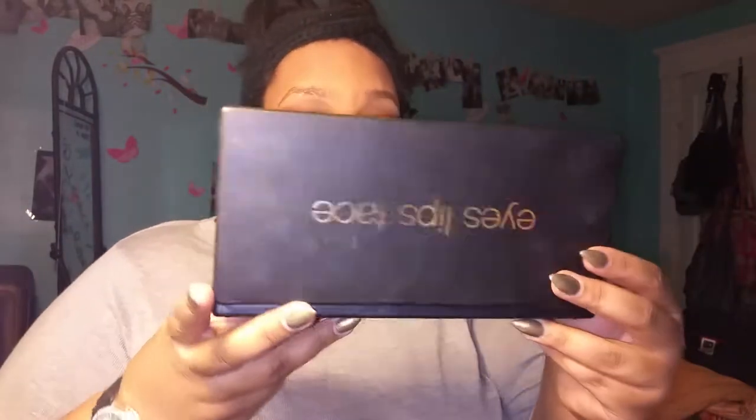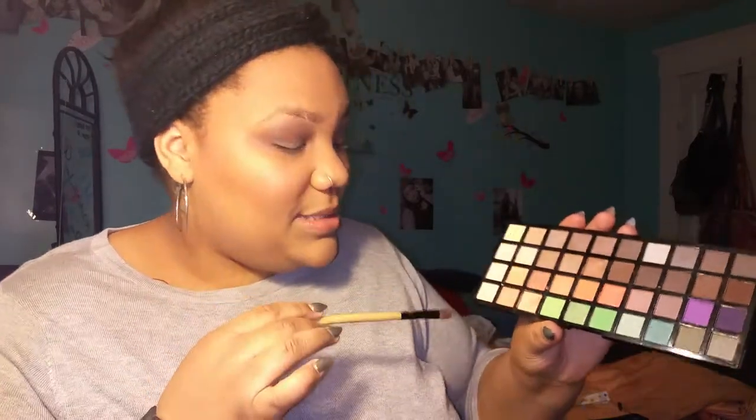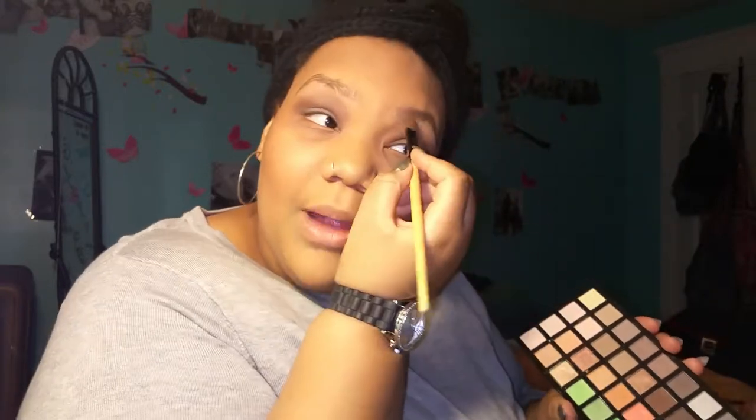I decided to just keep it really inexpensive and just use this ELF Double Decker Palette. It has the pop color and the neutral shades. For the most part, I did use the neutral shades. I'm going to blaze through this video, but I did want to keep it in real time just so I can show you guys step by step. I did prime my eyes with the ELF Primer.